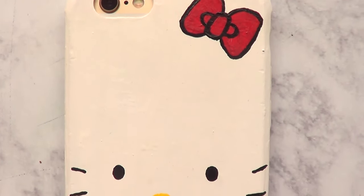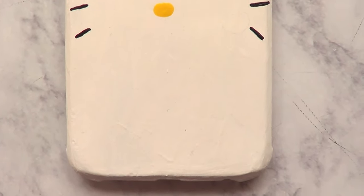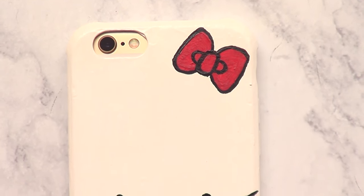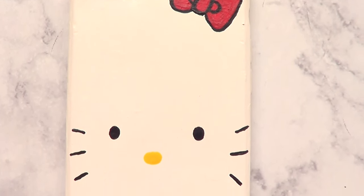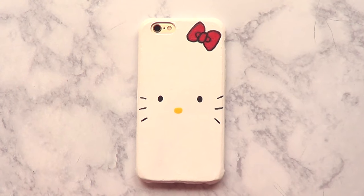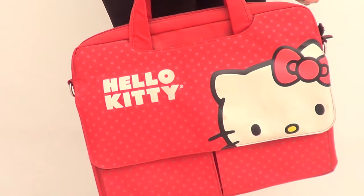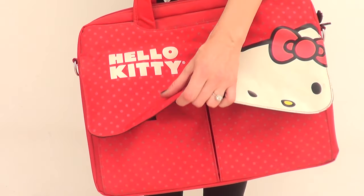I just want to share this one — I love Hello Kitty, let me know if you like it too. I remember when I was younger I used to go to the Sanrio store and Hello Kitty was my favorite, as well as Keroppi, and I just used to go crazy in that store. I loved just looking around.